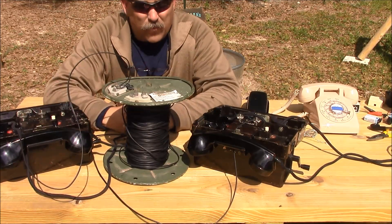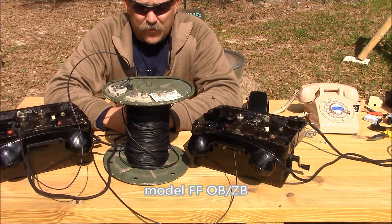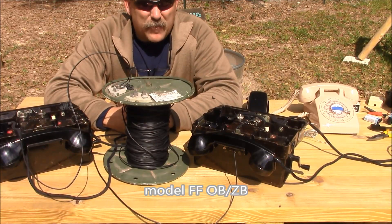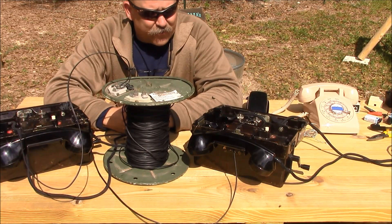Our two phones here are German surplus from the 1960s and they're both still serviceable, which is a testament to the quality of the items involved. At one time these things were available relatively inexpensively, but the prices have gone up considerably.